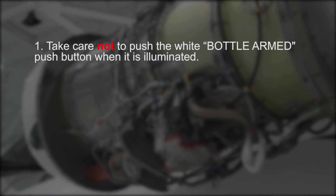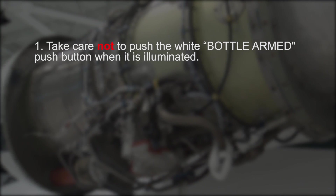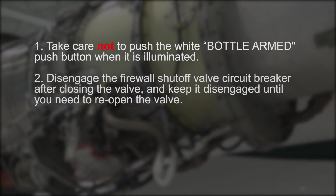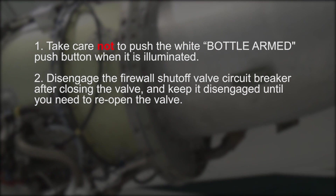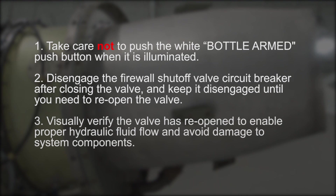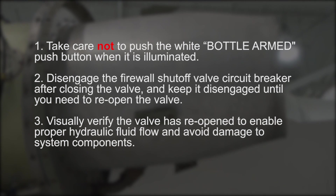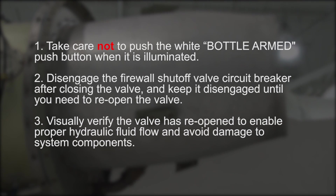In summary, remember three items when exercising the hydraulic shutoff valve. First, take care not to push the white bottle arm push button when it is illuminated. Second, disengage the firewall shutoff valve circuit breaker after closing the valve and keep it disengaged until you need to reopen the valve. Third, visually verify the valve has reopened to enable proper hydraulic fluid flow and avoid damage to system components.